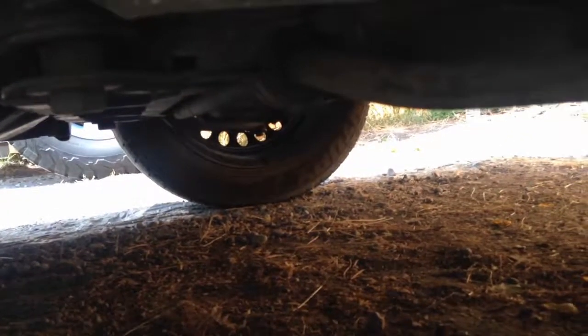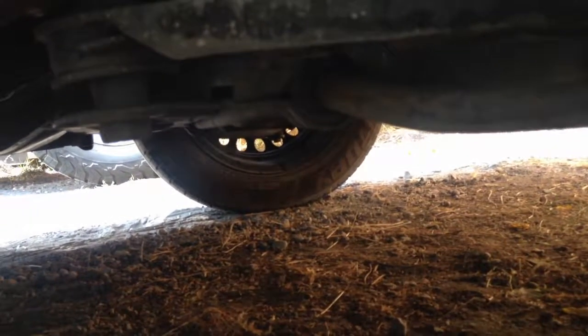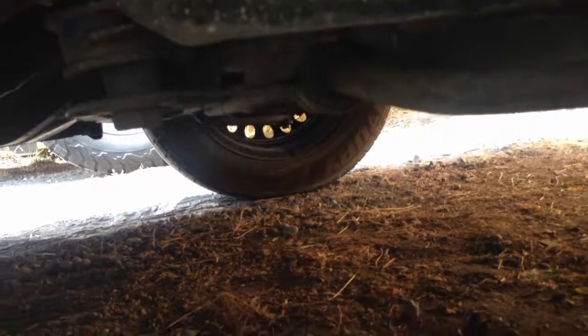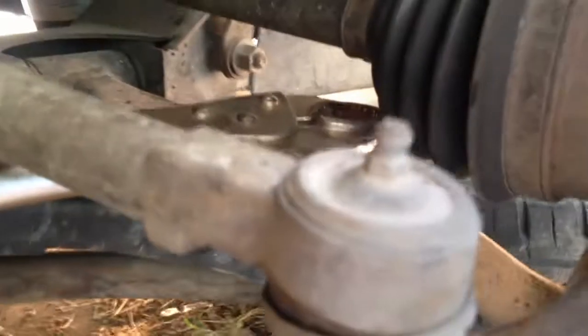I didn't do the other side — we'll just test it out like this. This side was just hanging down, and the driver's side was humming. I don't know — we'll see what happens. That was after replacing the bearings, ball joint, and the tie rod end over there. This side we just used a 19/16 deep socket. It's sticking out about an inch and a quarter — put some Loctite on there.